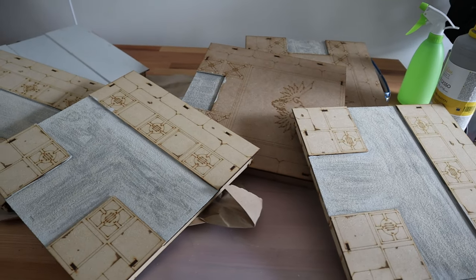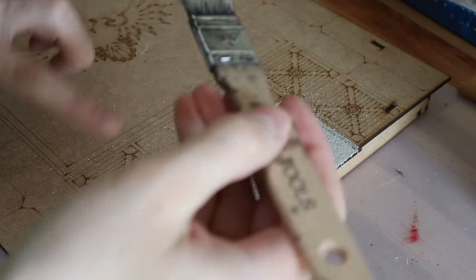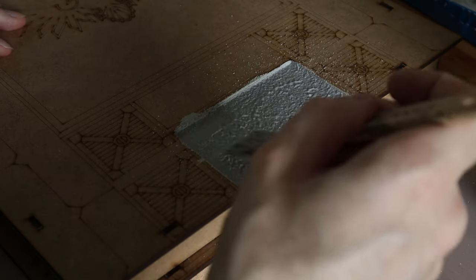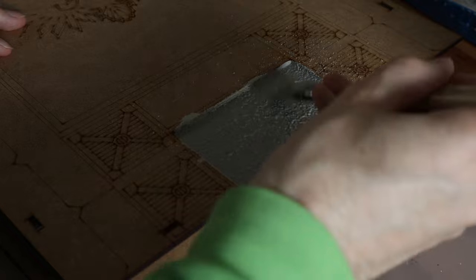Here you can see me doing the streets in the paint-sand-paint method that I described earlier. I also stippled some of the texture on so I don't get any brush strokes.